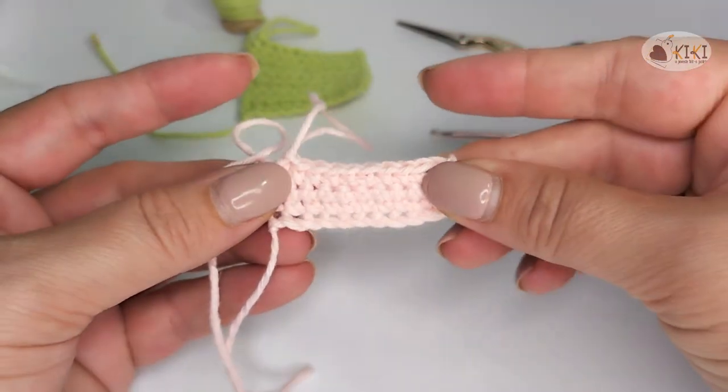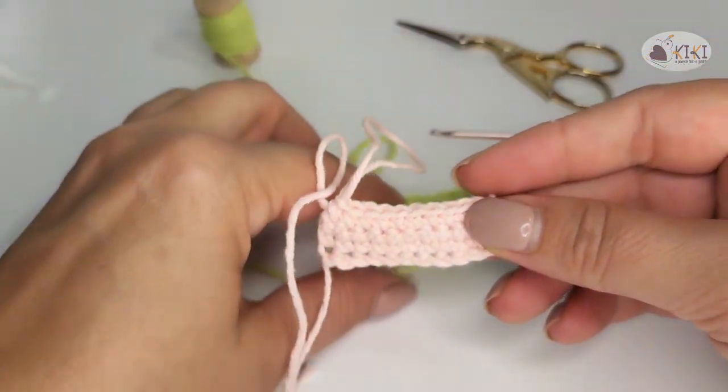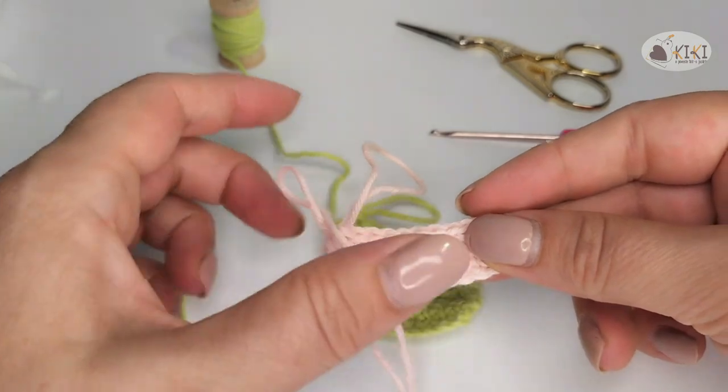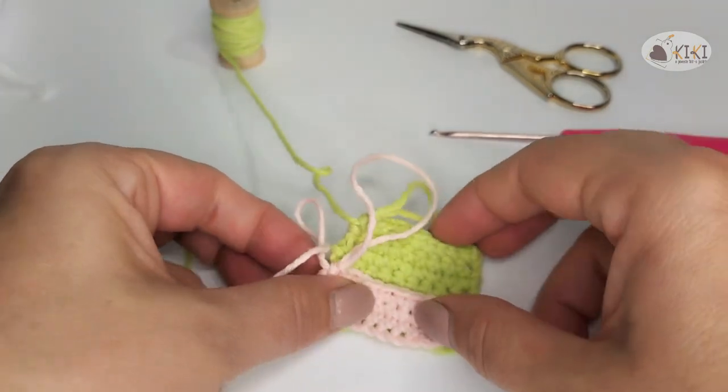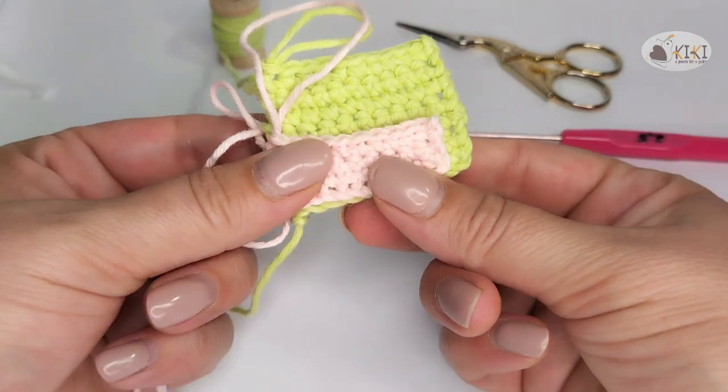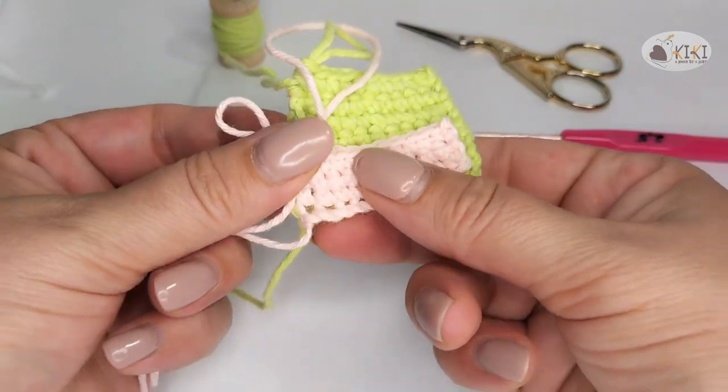Let's see. The green sample is worked at my normal tension. If we compare the two samples, we see that the same number of stitches with different tensions produces a different size.